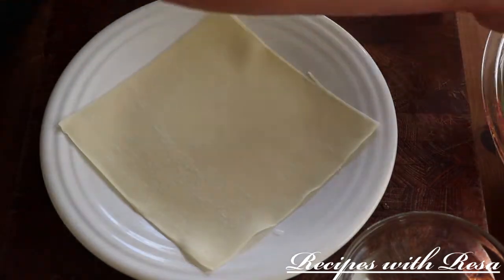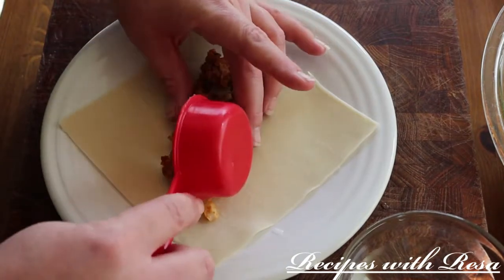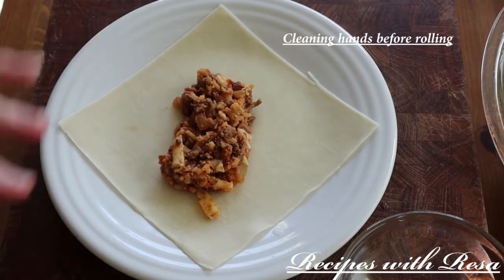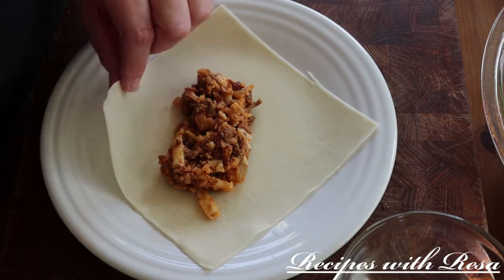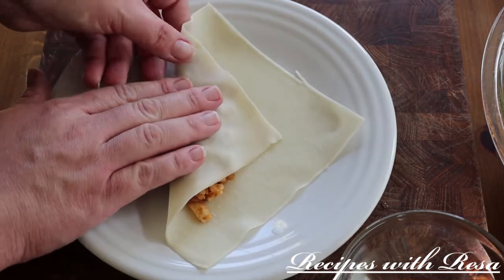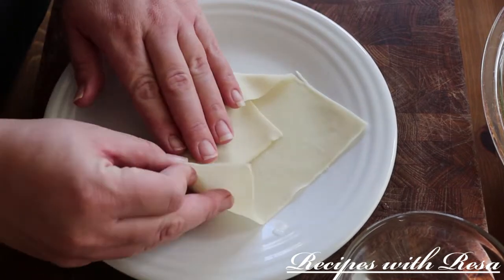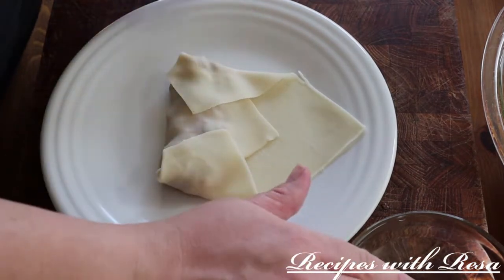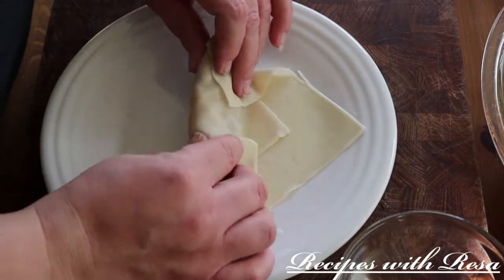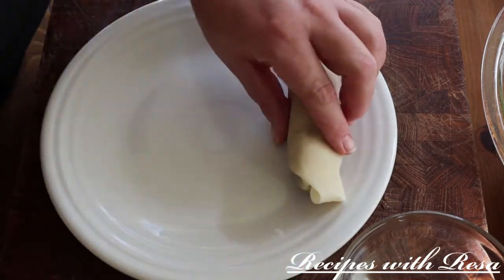Now let's get ready to roll these egg rolls. I have an egg roll wrapper facing away from me in a diamond shape, and I'm going to go in with about one fourth cup of the filling, straightening it out so it's together in the middle. I take the wrapper from the bottom, fold it up and pull it back, then fold in the sides — very similar to tortilla rolling. Once the sides are rolled in, I add a little bit of water on the top corner to make them stick, and roll it up. With just the smallest amount of water, these will stick together and look like this.